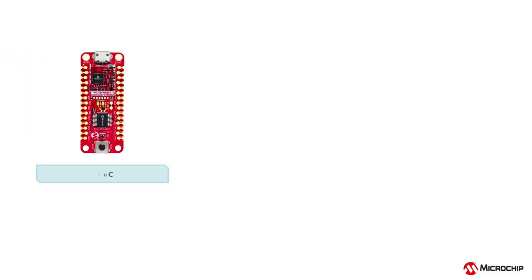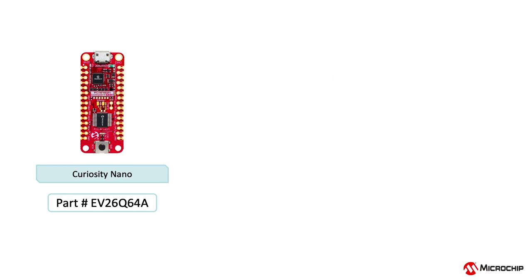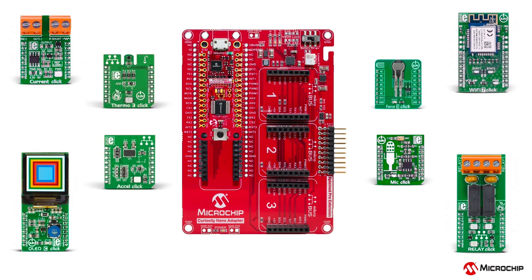Development platforms make it easy to get started with the PIC18Q41 family of MCUs. The Curiosity Nano or the Curiosity Low Pin Count development board, which include an integrated programmer debugger, eliminates the need for additional hardware and easily interfaces with the MPLAB X IDE. These boards also provide access to all pins on the microcontroller and can be used with the Curiosity Nano adapter board for connectivity with the ever-expanding MikroElektronika click board ecosystem.